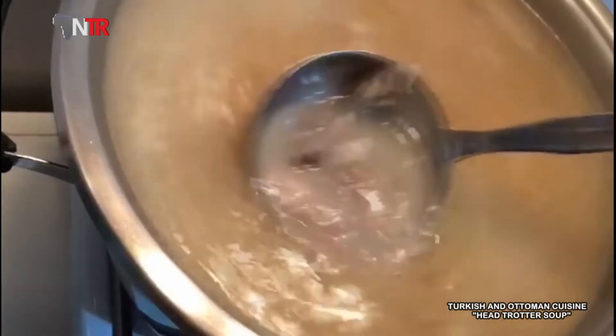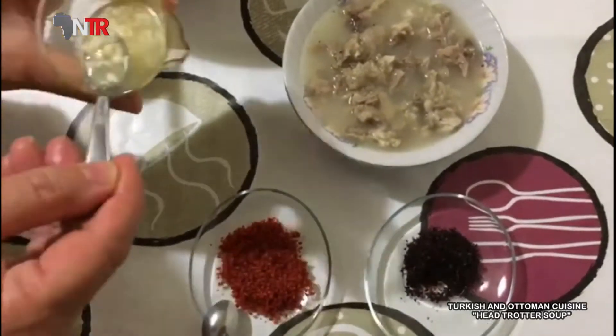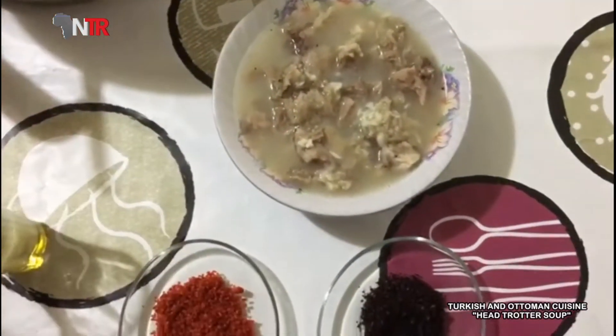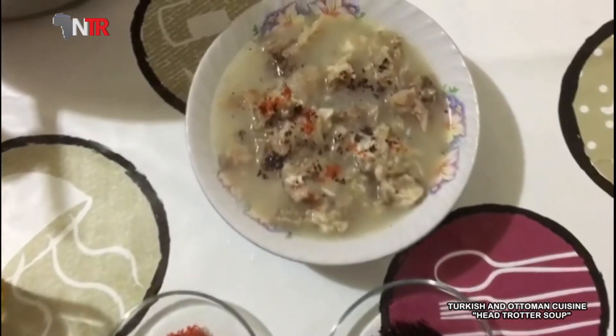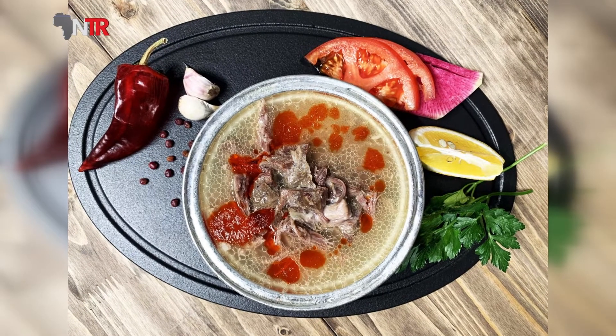Add salt and red pepper and boil for 20 more minutes. While serving, add the garlic vinegar mixture as desired. Bon appétit! Hope to meet you with new tastes.